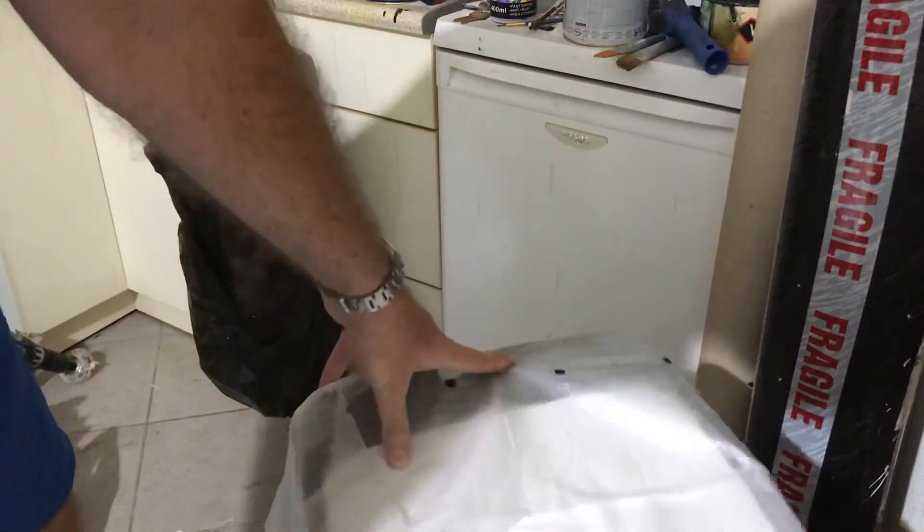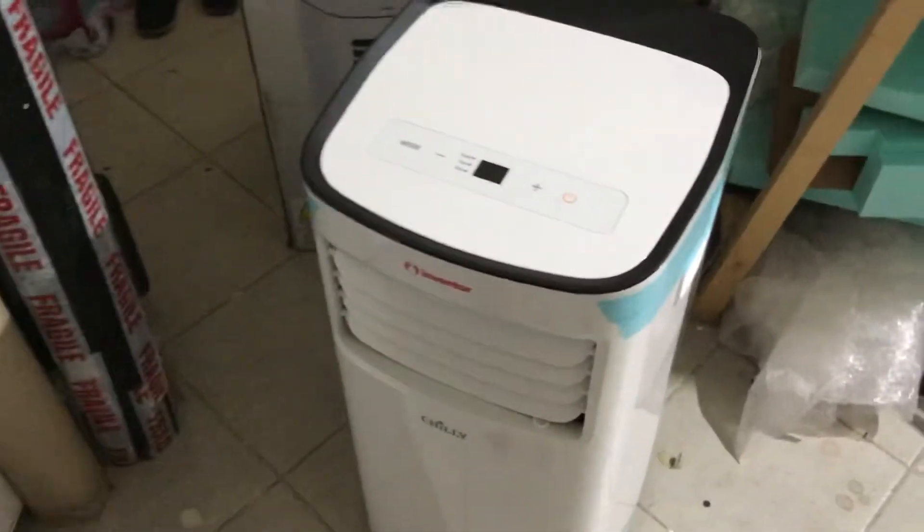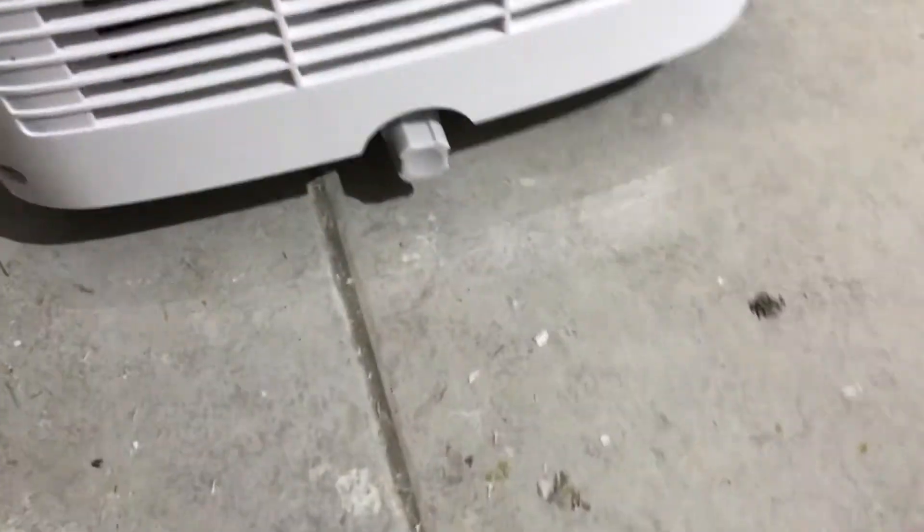So there you have it — it's pretty big for a portable unit. It comes on wheels, which is nice. It has this drain hose, but I thought it came with a reservoir.